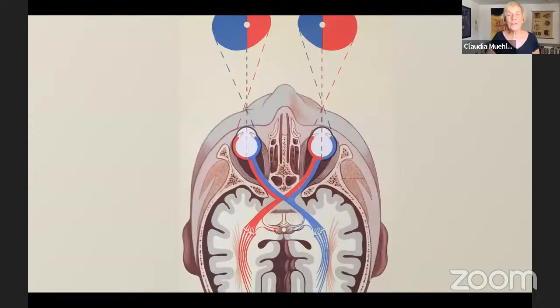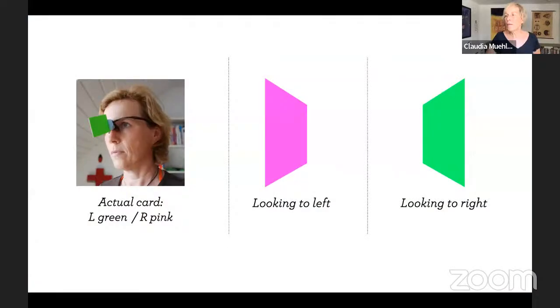Here's the graphic again as a reminder. When you use a field divider you only see one side of the card at a time. In this picture from my teacher training, I have neon green on the left side and pink on the right side. If I turn my eyes all the way to the left while keeping my head steady, I would only see the pink. If I moved my eyes all the way to the right, only my left eye would see the green.